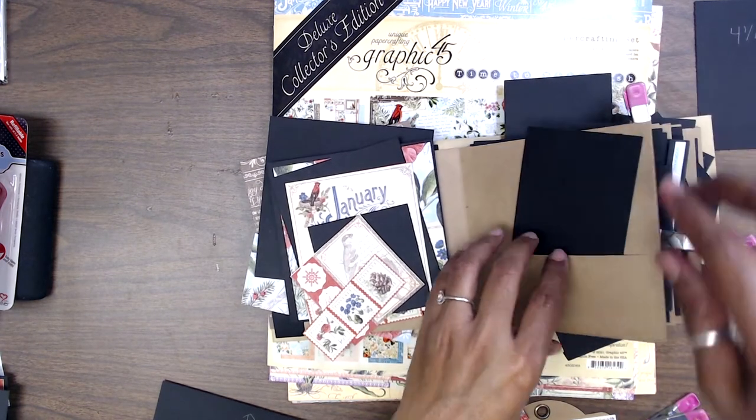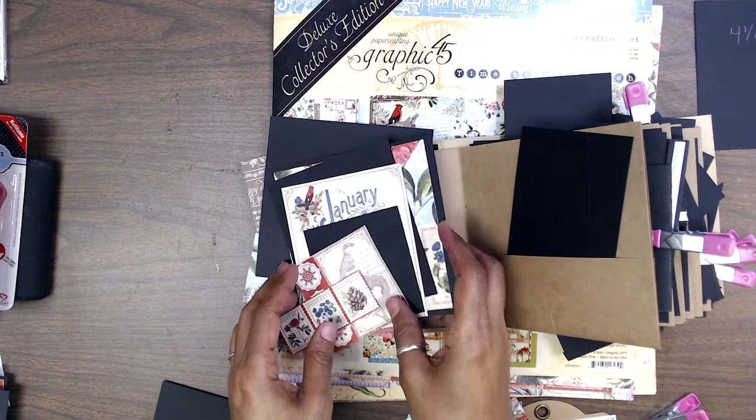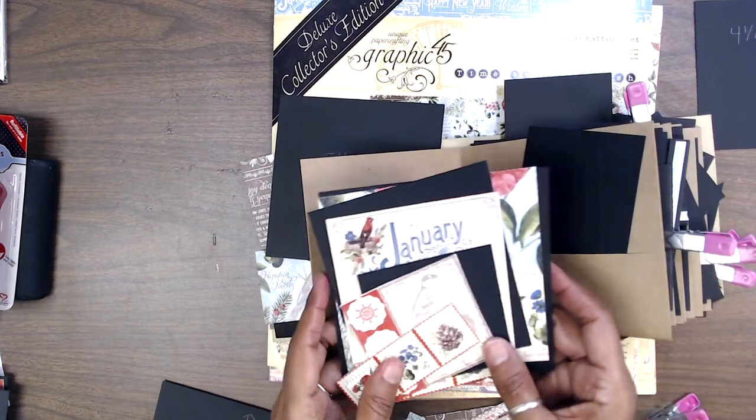You also need four pieces that are five and a half by five and five-eighths — those are your decorative pages for the front and the back.